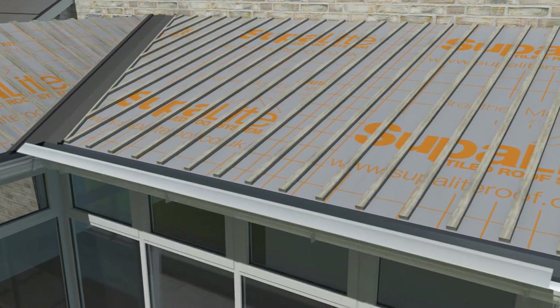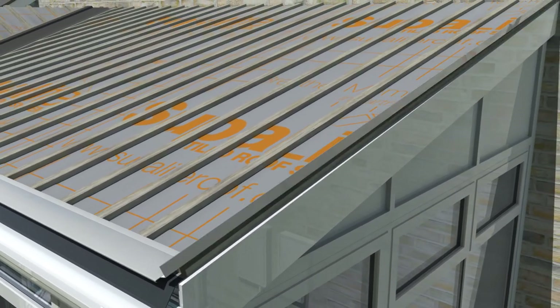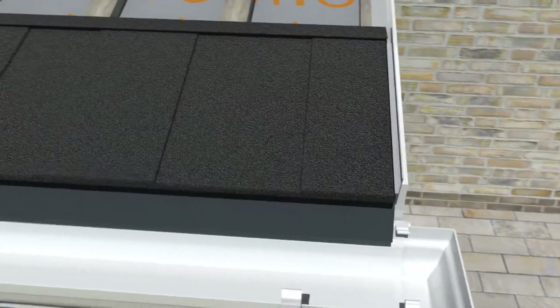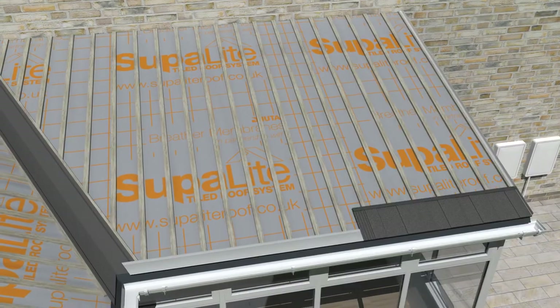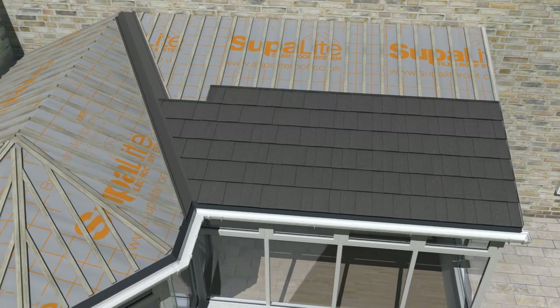At this stage, the metal tile starter cleat is added. The barge soaker is attached directly to the battening using high quality adhesive. The tiles can now be fitted — you must ensure that the first tile is positioned and secured over the soaker. The first row of tiles locks into the starter cleat and all remaining tiles are installed from right to left to ensure they interlock correctly.